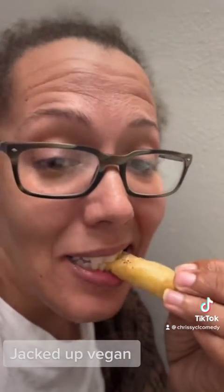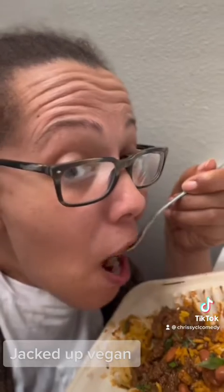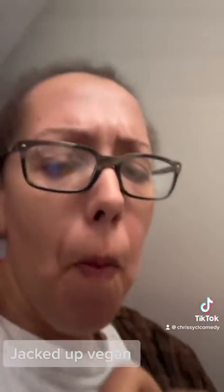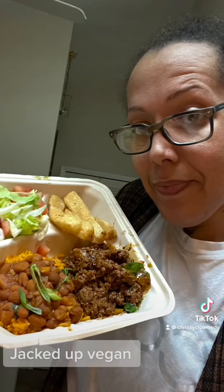This is me trying to do some ASMR. I hate ASMR videos actually, so I try not to do them. This is me messing up that food. That food was so good. I'm suggesting that you go to Jacked Up Vegan. You know when you go to the club and you take pictures with people that you're gonna take the draws to? That food gave up the draws.